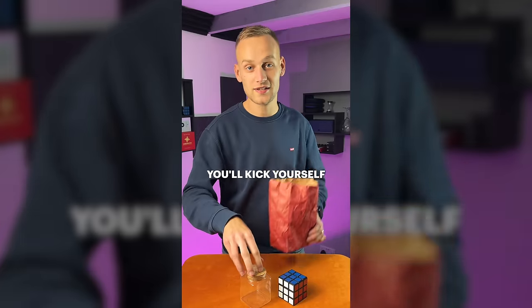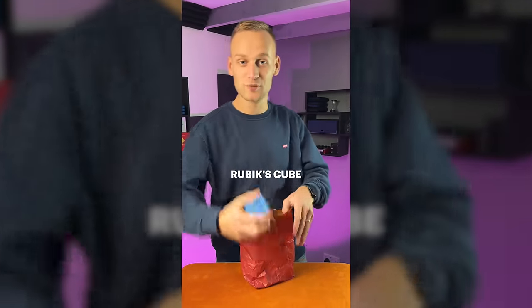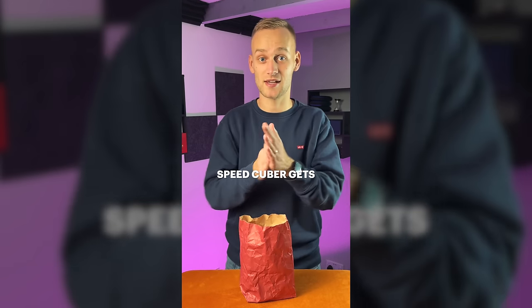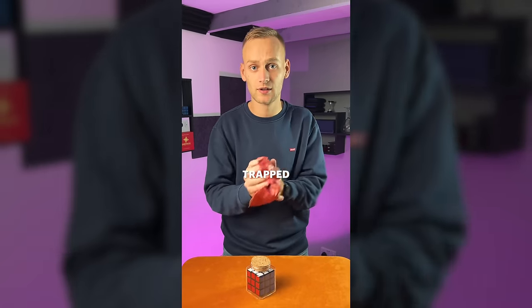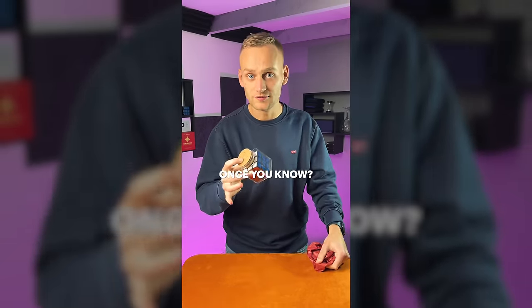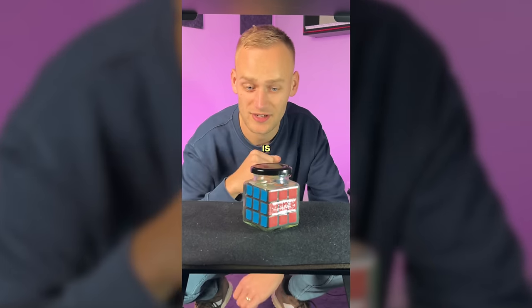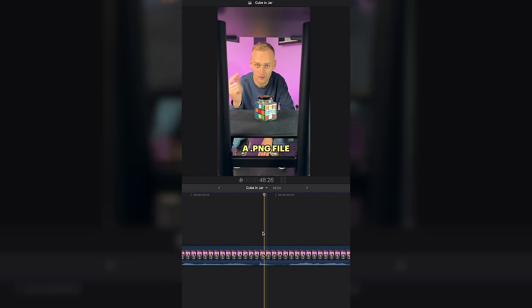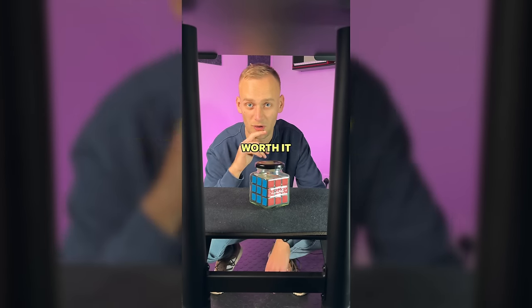All right, that's a joke. Here's how you actually do it — you'll kick yourself once you see how it works. It's so obvious. You just take the Rubik's Cube and the glass jar and push solid through solid. And the question you want to be asking is how do you solve the cube that's in a jar? The answer is painstakingly recreating each square in Photoshop, exporting that as a PNG file then layering that on top of the video. All for this. Probably not worth it.